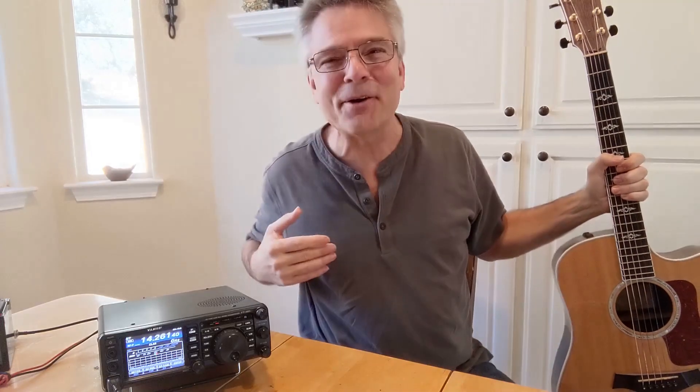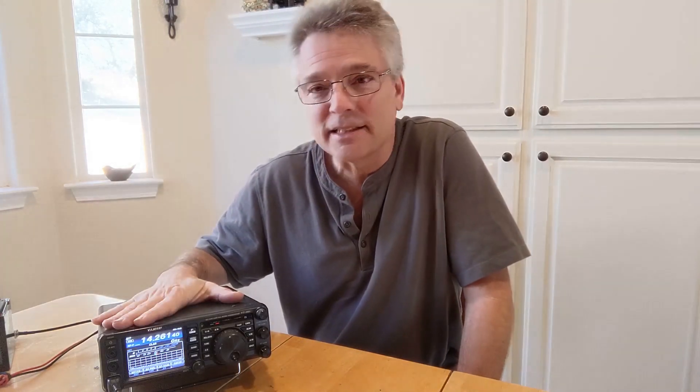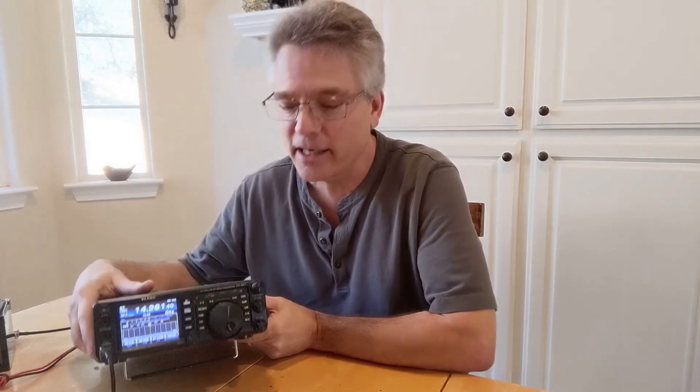Welcome back. I'm in the KM6LYW kitchen — nook, breakfast area, radio repair bench. I've had this radio for a while. I think I'm like the second-hand owner on this, and I was really having problems with this Yaesu 991 antenna tuner. It would tune up, looked like it was just fine, and then when I'd go to transmit, the SWR was off the hook. Let's see if we can replicate that — if your radio does this, I've got the fix.